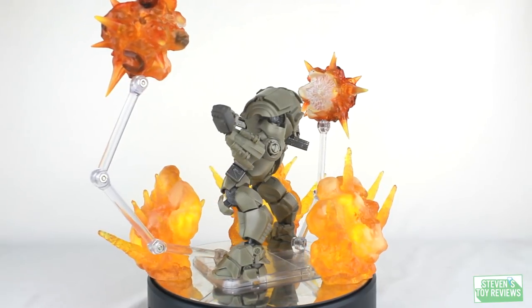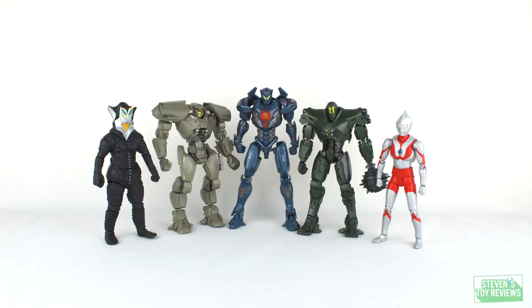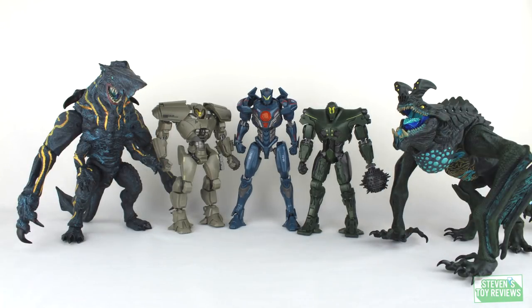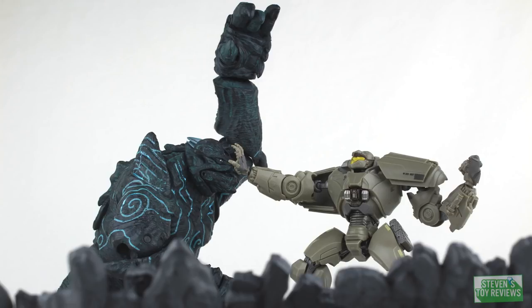Now to wrap up the review, here is a size comparison with Bracer Phoenix alongside the first round of Jaegers released by Tamashii Nations. It is definitely going to be a smaller Jaeger, but it will fit in relatively well with other Pacific Rim figures you might already have on your shelf, and it's going to brawl very nicely with your SH Monster Arts — so congratulations, we now have more stuff for Godzilla to fight. Buy now, skip, or wait for a deal?